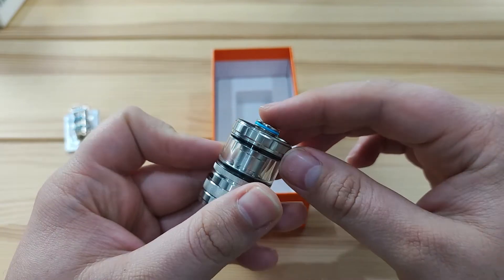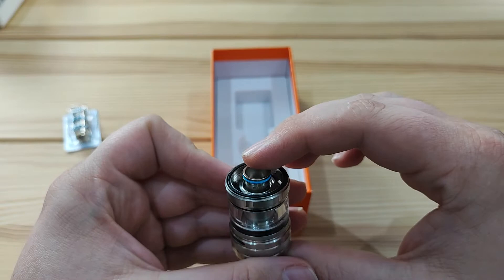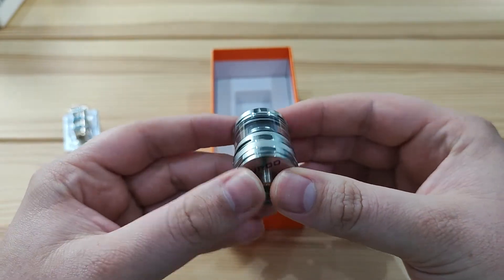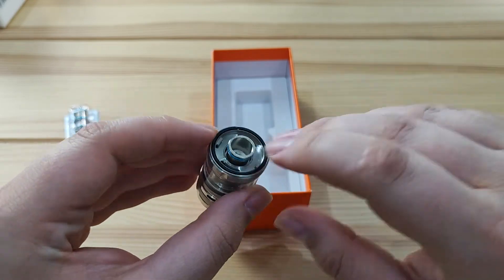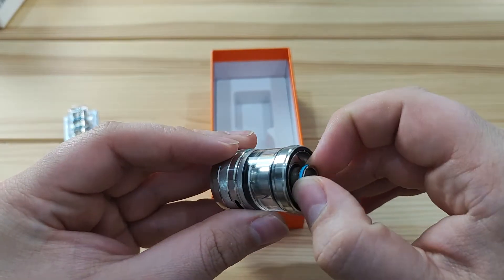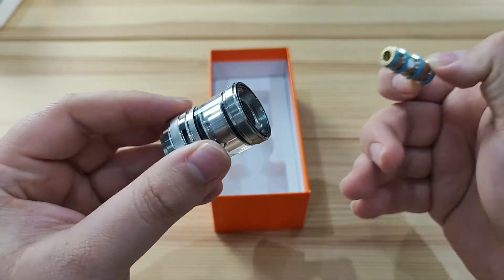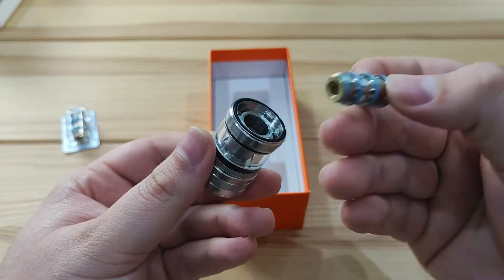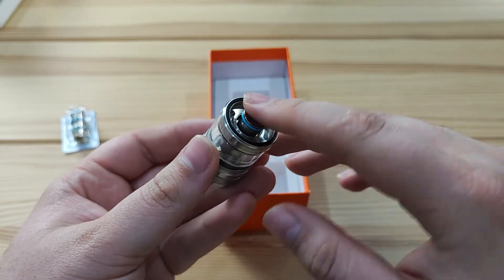The coil is spring-loaded, which is great for changing the coil — you can face it down into the bin and fire it in so you don't get juice all over your hands. It's actually a very good system that Aspire have used. When you take the coil out, the little doors at the bottom that allow juice through actually close up, so it won't flood the tank. This means you can change the coil while there's still juice in it, which is really good.